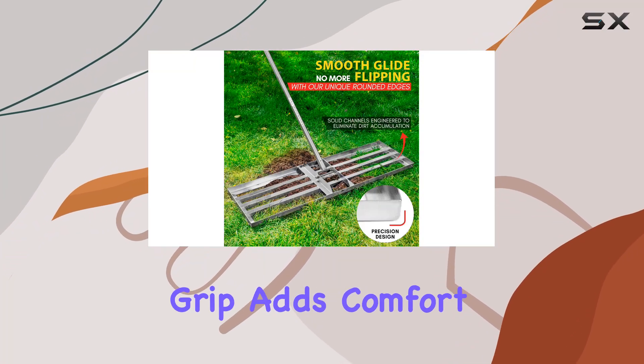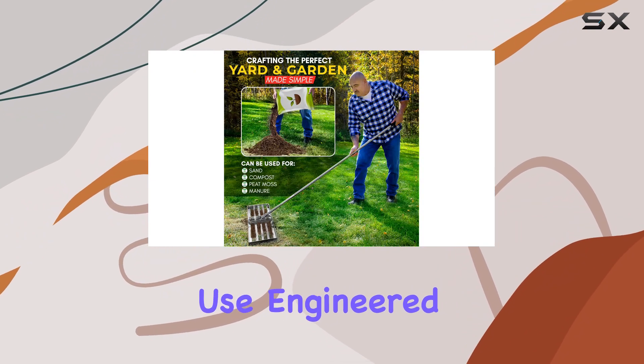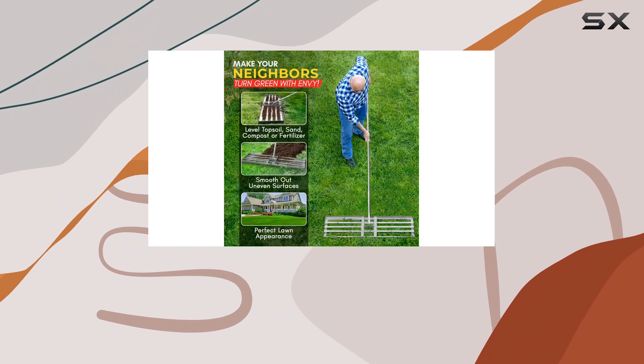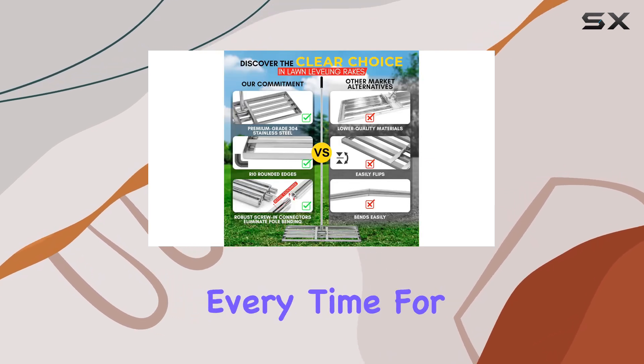The polycarbonate grip adds comfort, reducing strain during extended use. Engineered for precision, this rake delivers a smooth, stable experience, ensuring you achieve a flawless lawn every time.